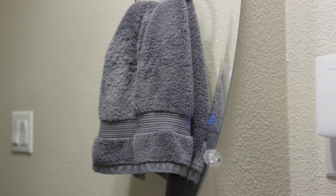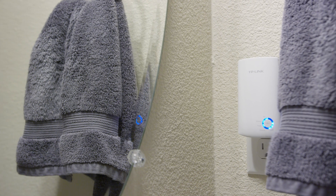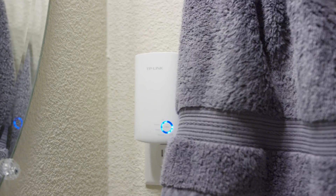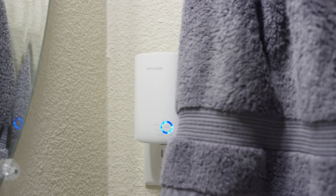Finally, we're testing the worst location of all — this is my downstairs bathroom where I get like one bar of Wi-Fi. As you can see, it's struggling just a little bit to get a great signal, but it is kind of hopping up to full strength at times. So let's see what we get.